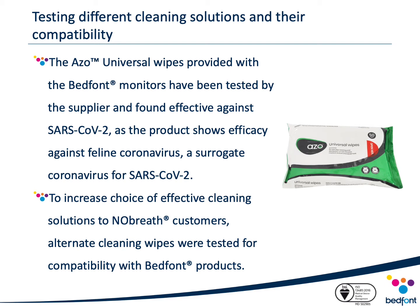In addition to the impact hand sanitizer has on our phenol monitors, we investigated the effectiveness of our recommended cleaning wipes for our device against COVID-19. Vernicare, the manufacturer of the Azo Universal wipes, released a statement informing customers that their cleaning solution has been tested against a feline version of coronavirus, which is a surrogate coronavirus for SARS-CoV-2. Therefore, it would be reasonable to imply that their product would be effective against COVID-19.